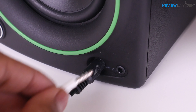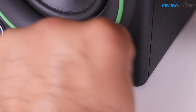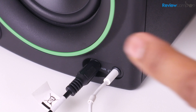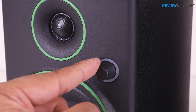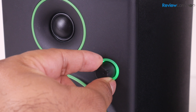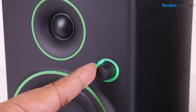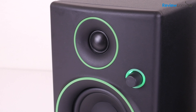Right next to the aux port on the front, you also have a headphone jack in case you need to switch from speakers to headphones without unplugging the speakers — a very thoughtful touch. Once you're done making those connections, plug the powered speaker into a power outlet and turn on the speakers by turning the volume knob clockwise. I love how the accent around the volume button turns green when the speaker is turned on.